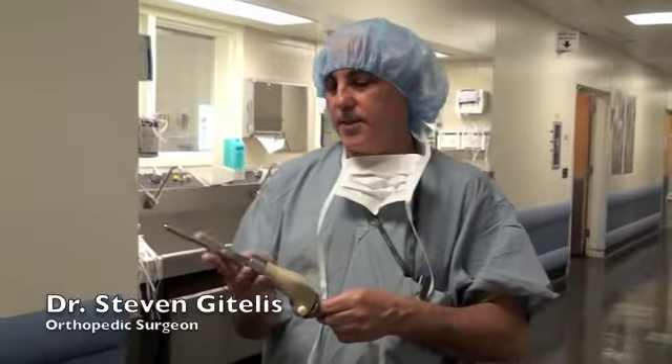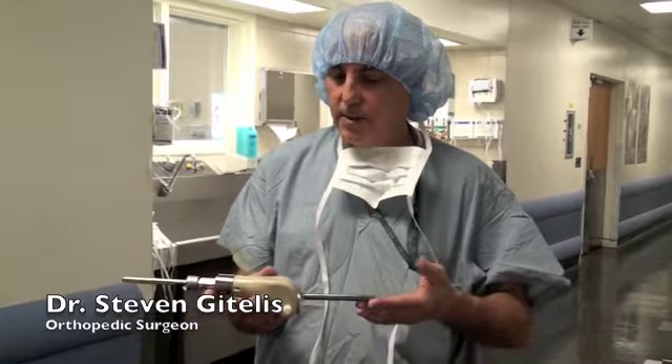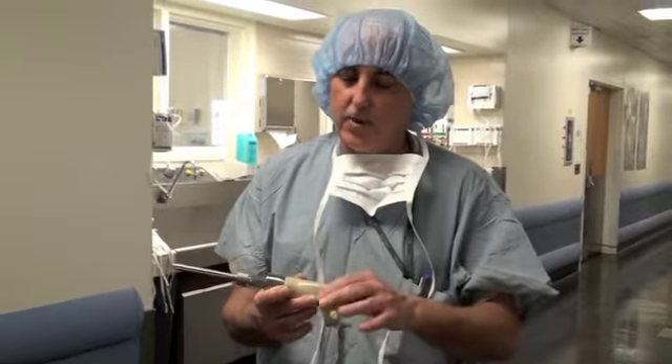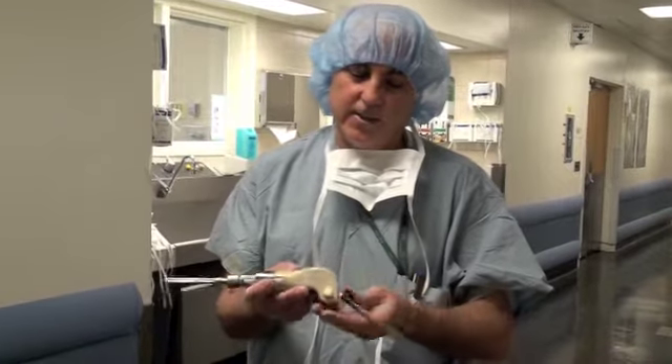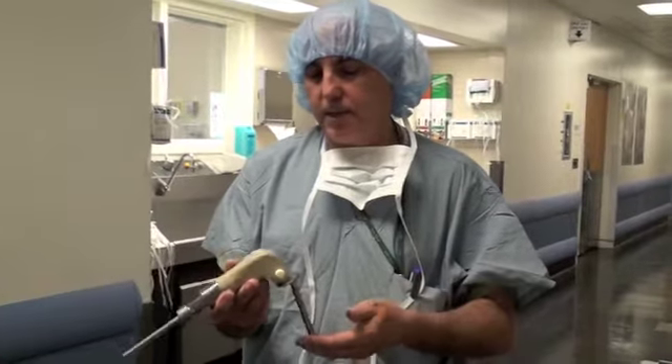This is a pediatric prosthesis for bone cancer. You can see it acts like a knee joint — it bends and extends. What's unique about it is that I can grow it, I can expand it without operating on the child by simply pressing a button, and this will lengthen, keeping up with his growth.